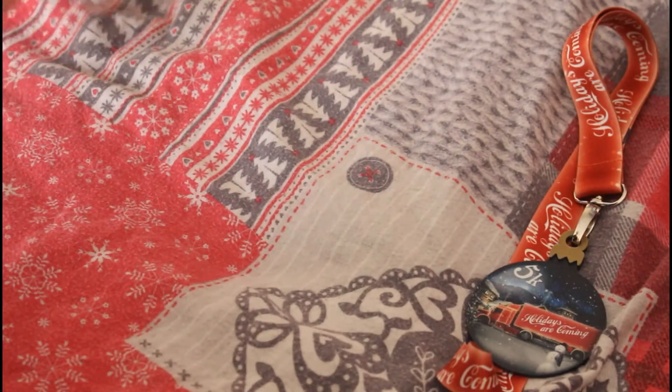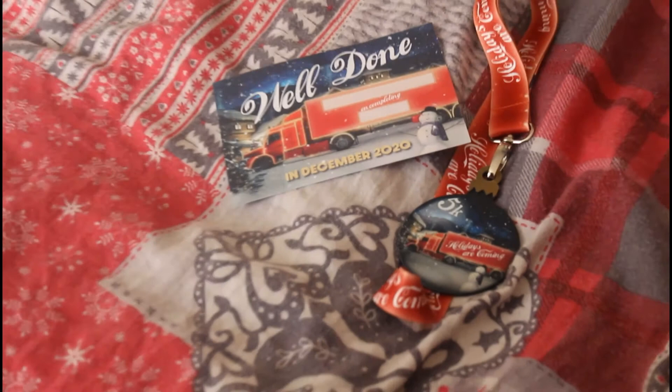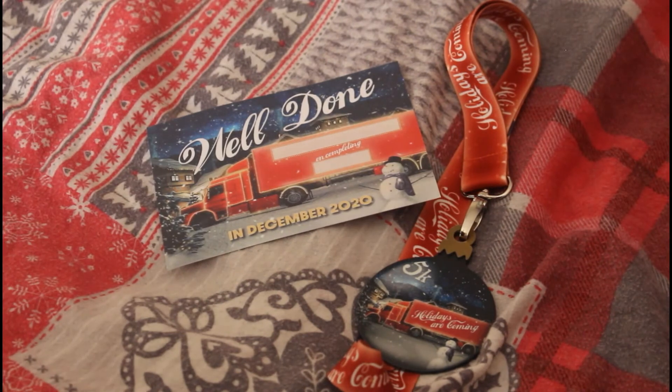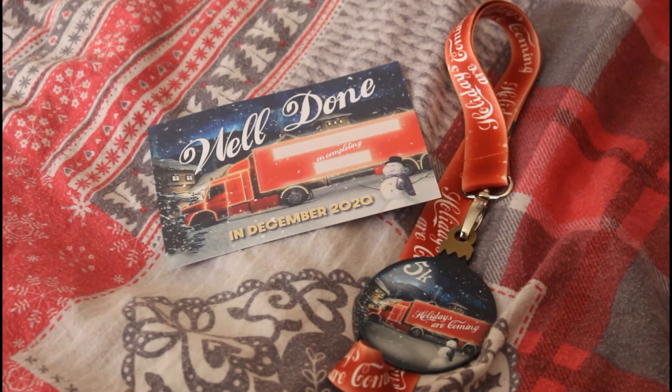This will look very very nice with my other collection of medals from Medal Mad. That's the furthest I can zoom in, sorry. So I'm going to end this video here — that was only a short one, because there's not really much else I can say about this medal.